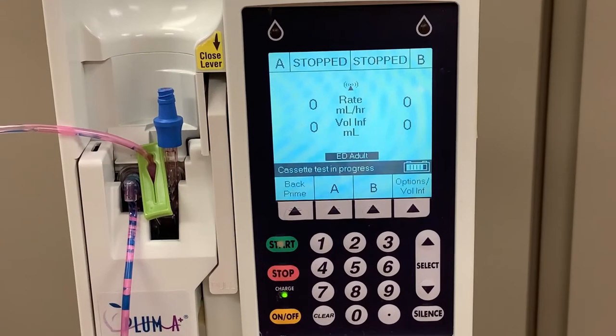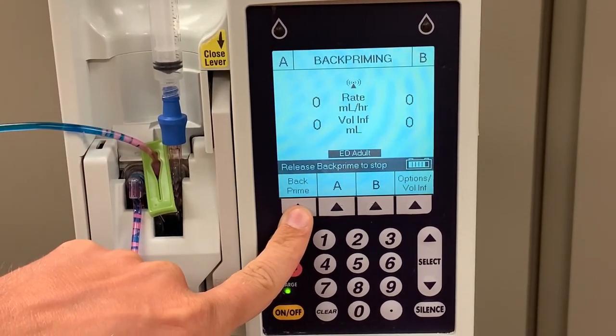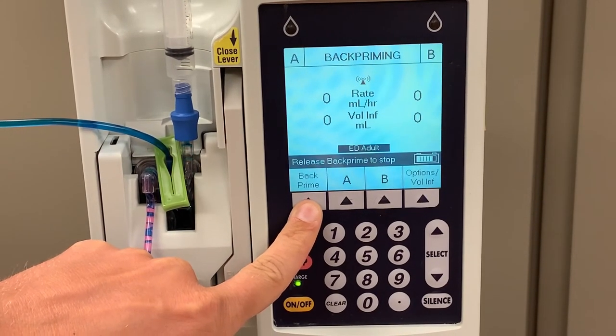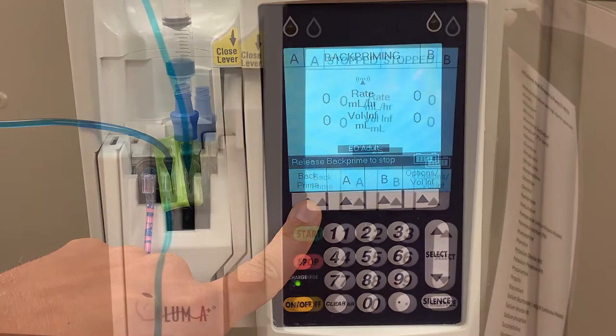If there are any bubbles in the line, the cassette test will fail and you will need to remove any air from that cassette. Take an empty syringe and screw it into the blue port on the top of the cassette. Hold down the back prime button. Medication will be pulled from the bag through the tubing and up into the syringe, along with any air that is sitting in the cassette. When all of the air is pulled into the syringe, release the back prime button and the pump will do a new cassette test.